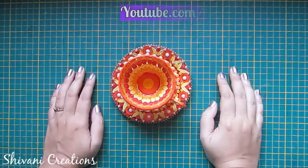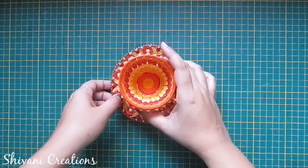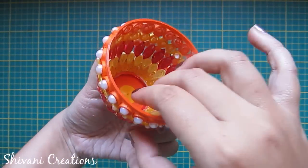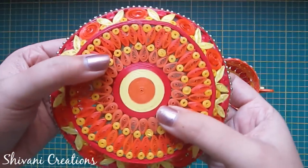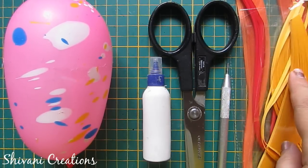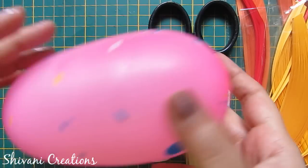Hi everyone, this is Shivani here, welcome to my channel Shivani Creations. Today I am going to show you how to make this beautiful, easy, and attractive cup and plate made using quilling strips. For this we need some 3mm strips — I have used yellow, red, and orange shades — along with a quilling tool, scissors, liquid glue, and some balloons.